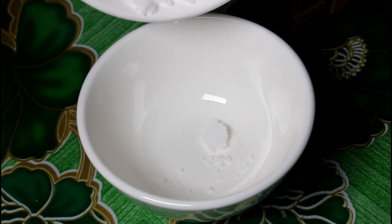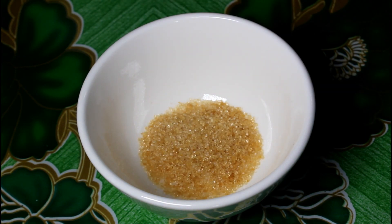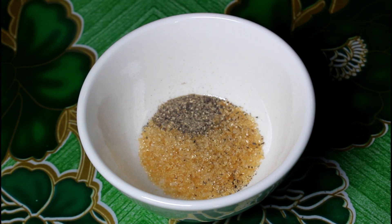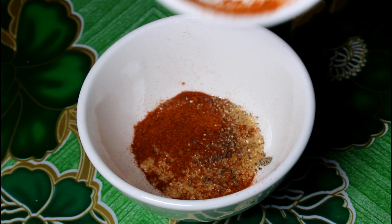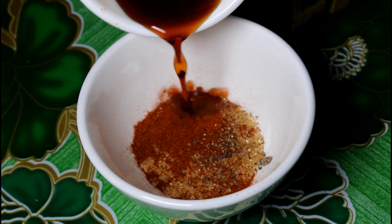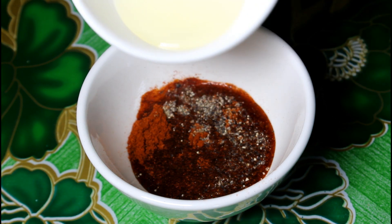So gagawa muna tayo ng ating basting sauce na naipapahid natin sa ating pork chop. Una yung salt, then sugar, then ground black pepper, paprika, soy sauce, and then cooking oil.